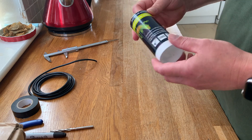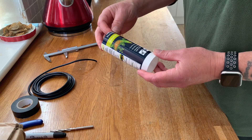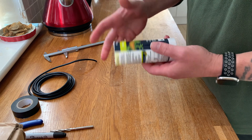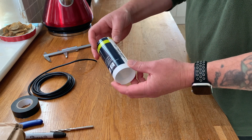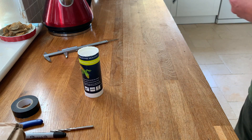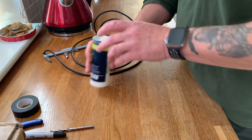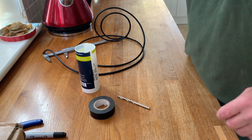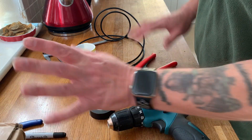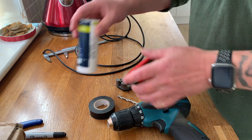We're going to make a coaxial trap for the 40 meter band out of the end of a mastic gun tube. The silicone has been used up so we just have the tube left, so I've chopped the end off. We need some RG-58 and I have two meters of it here. We also need a drill bit, some tape, a drill, and some wire cutters. We'll make up a coaxial trap and I'm going to do this in real time.